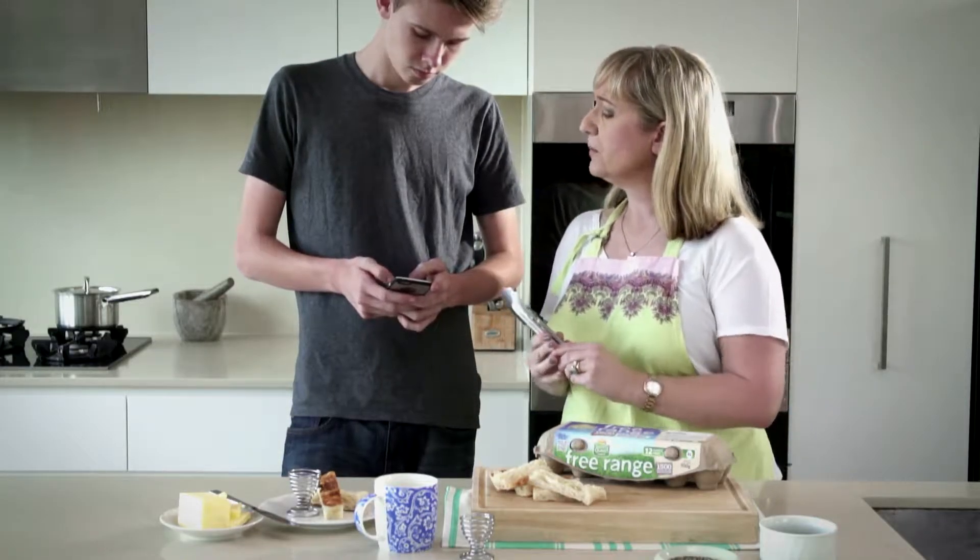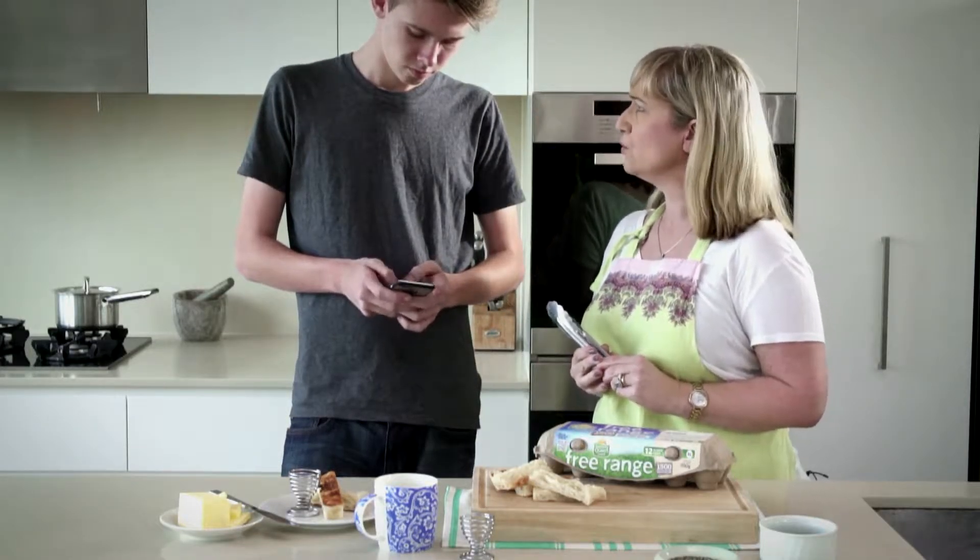Have you thought about colouring, Nath? You could borrow some of my colouring books — it's very good for your mindfulness.